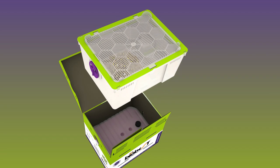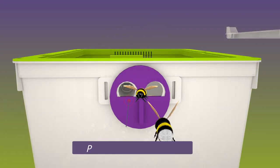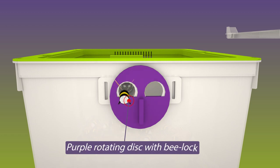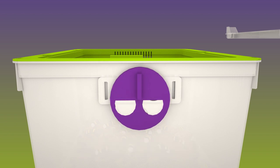Our hive consists of the following parts: a brood box containing the bumblebee colony, and a purple rotating disc allowing you to open, lock the bumblebees up, and close the hive. The purple color is attractive to bumblebees and helps them to locate the hive easily.